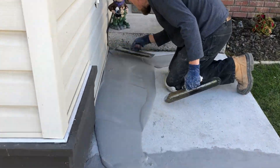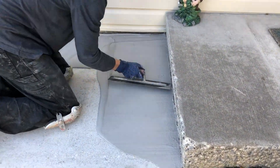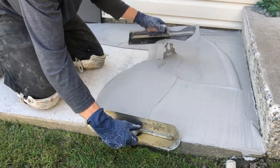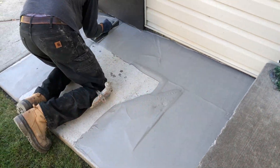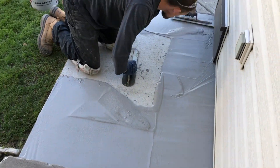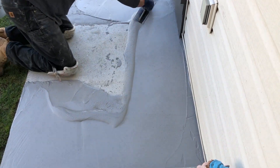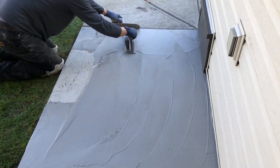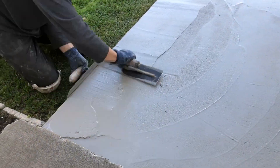We do have other videos on YouTube that are quite extensive going into overlaying pads and brooming and troweling techniques, so here I'm going quite fast with the overlay portion, but I did want to show it just to give the full complete picture of how to repair the crack and then do an overlay on the slab, so when you leave it does look like a nice finished, clean repair.